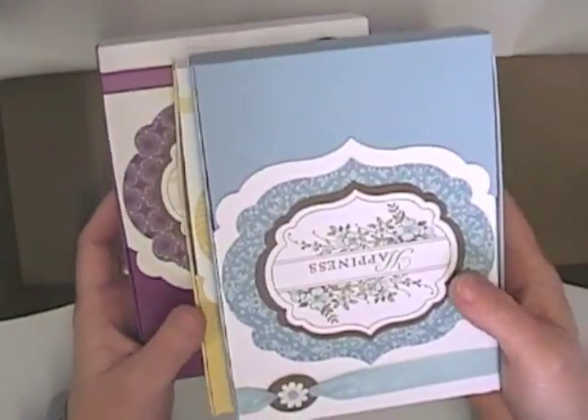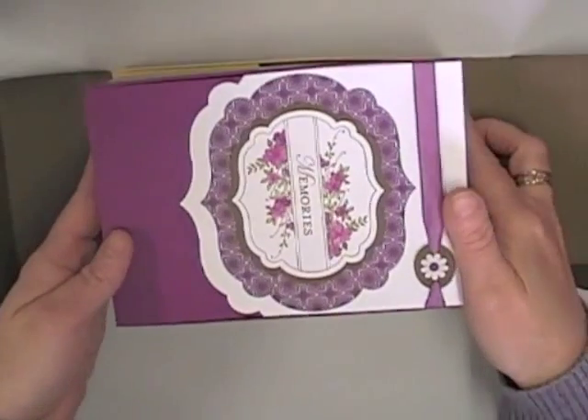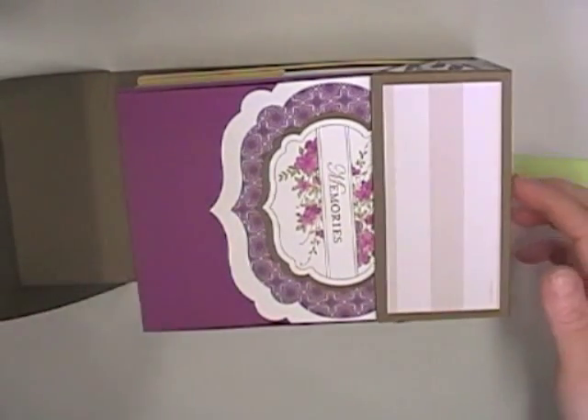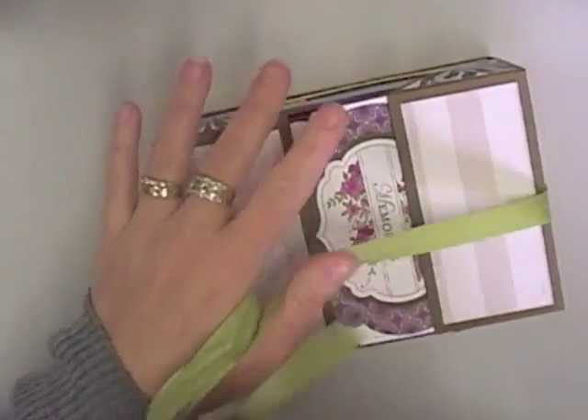If you make a set of three card boxes like I've done here, they actually stack together and fit inside the large wrap. It's called the large wrap and it basically just fits up and around your stack of three boxes, and then you tie a ribbon on that.